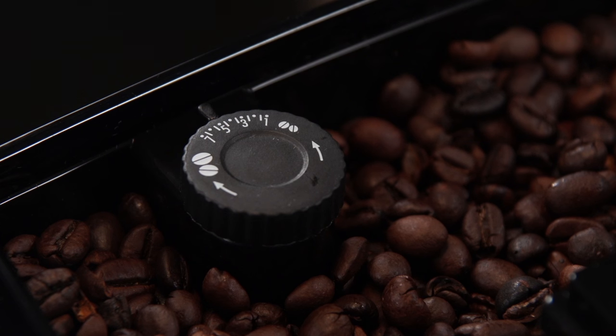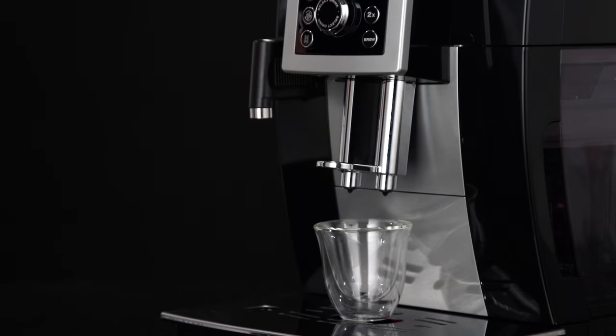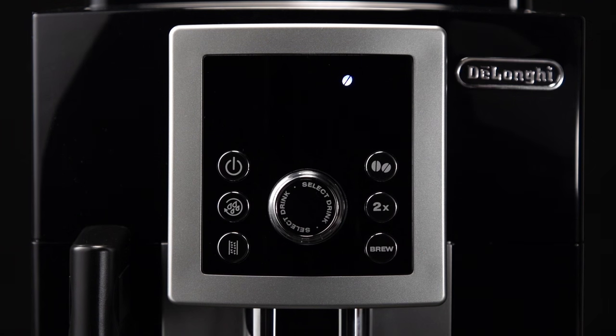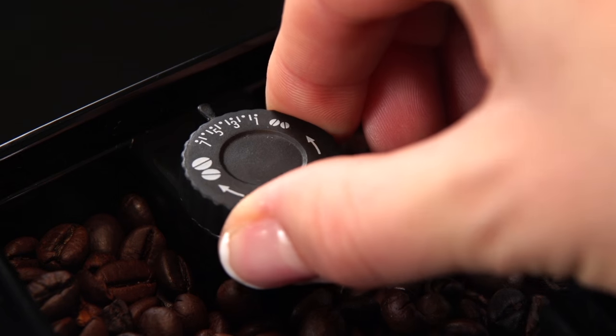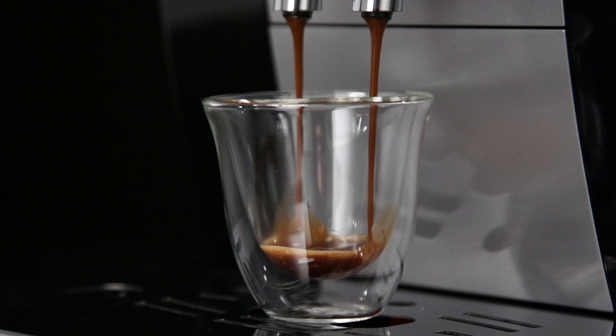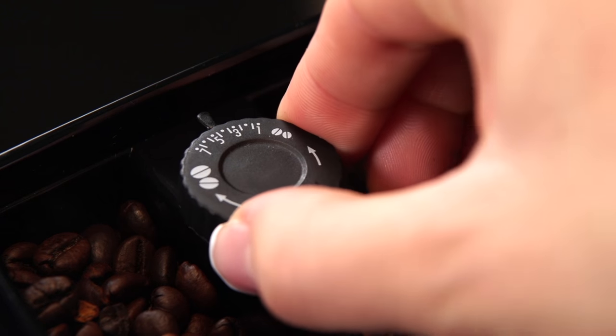The grinding adjustment dial must only be turned when the coffee mill is in operation. For fuller bodied, richer coffee, turn one click anti-clockwise towards one. If the coffee is delivered too slowly or not at all, turn one click clockwise towards seven.